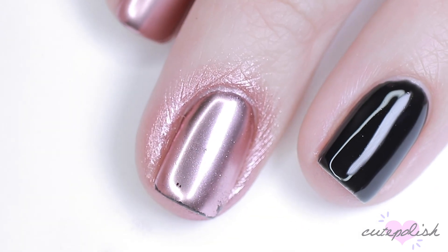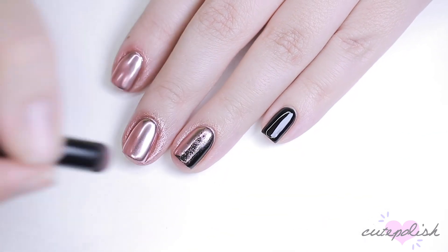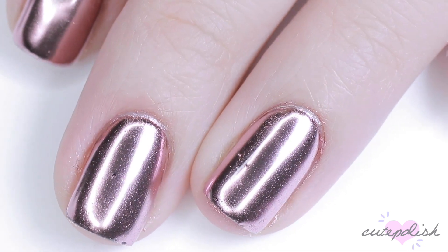If you enjoyed this video and want to watch more CutePolish videos, you can click on these boxes here and click on the circle to subscribe to CutePolish for a new video every week. If you'd like to check out my personal nail channel, you can click on the circle here. Thanks for watching. Bye.